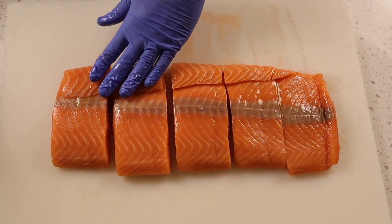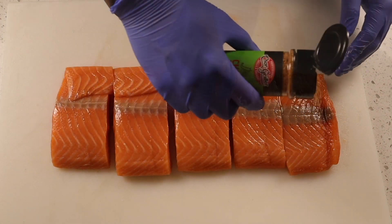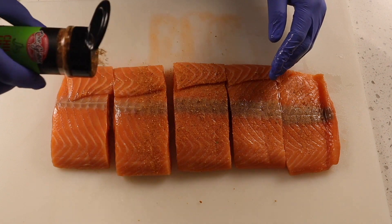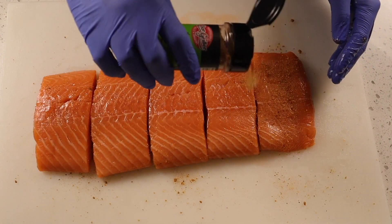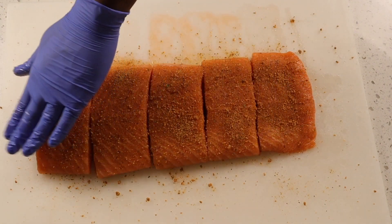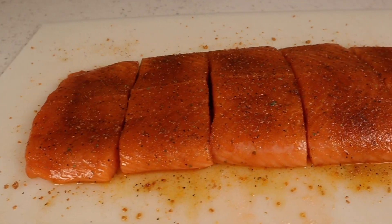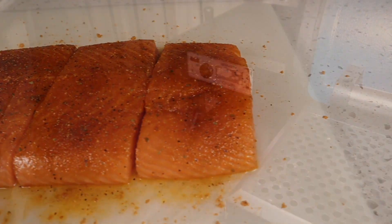Now it's time to season the salmon. We're going to rub some avocado oil on there, then apply the Chargriller chili lime seasoning. We flip the pieces and repeat the process on the top side of the salmon, pat it in, and let it rest. This is what the salmon looks like after resting for 10 minutes.